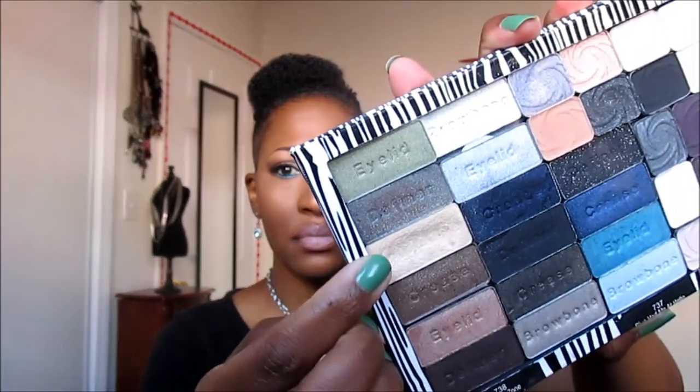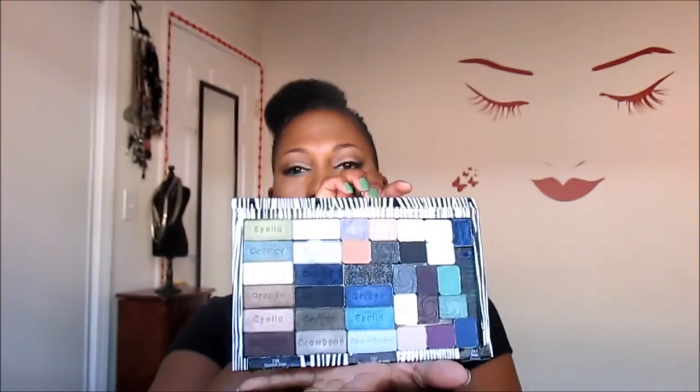And as a highlight color, I used another Wet and Wild — and it is this color right here. That's the highlight right there. You can still find this palette from Wet and Wild. It's called the Comfort Zone Palette and it's in an eight-pan palette. But I just kind of depotted all mine and customized my own eyeshadow palette.